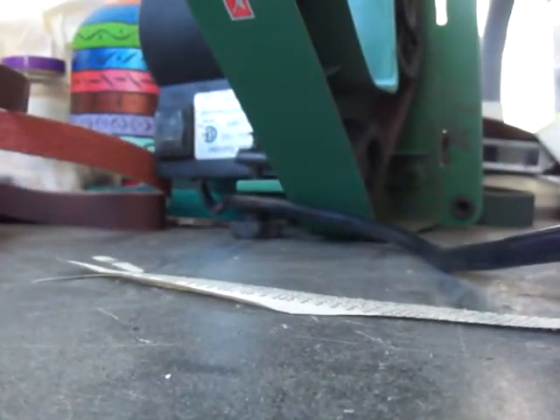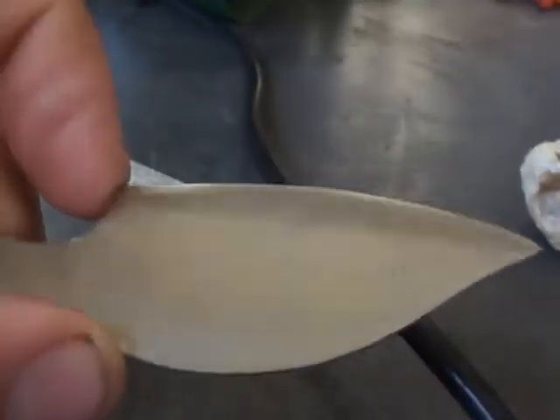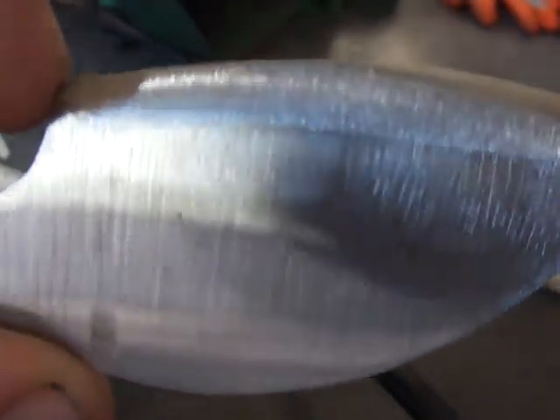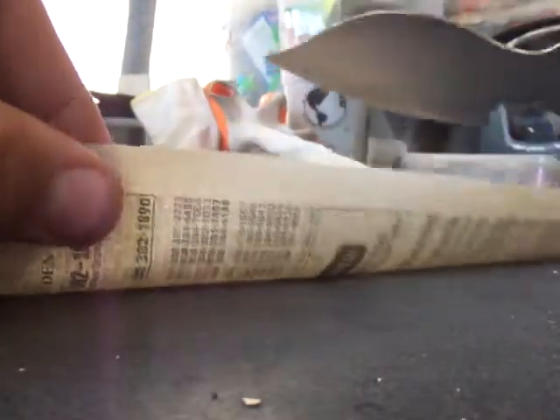I don't have my tripod set up so you're getting it this way, but this is what I'm working on, guys. It's a nice little everyday work knife. I'm not going to polish it or anything — I'll just leave the satin finish on it from the grinds, leave those grind lines in it. I'm still working on my grinds and figuring out how to do them, and this thing is a great little slicer.